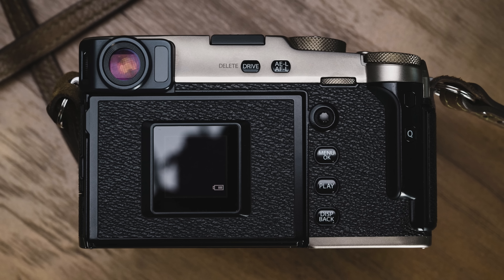My first Fujifilm camera was actually the original X100. I had an amazing experience with the camera but ended up switching to the X-Pro2 and eventually the X-Pro3 for this reason. The X-Pro3, in particular, creates a really fun purist experience by hiding the monitor. It's also weather-sealed, extremely durable, and has a scratch-resistant finish on the titanium models.